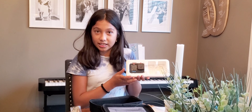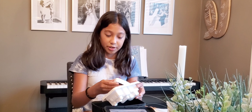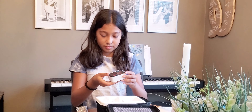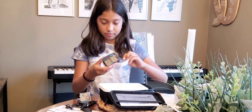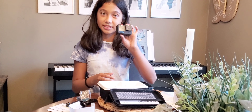Here's what it looks like in the box. And then we can take out the GoPro. This is what it looks like.